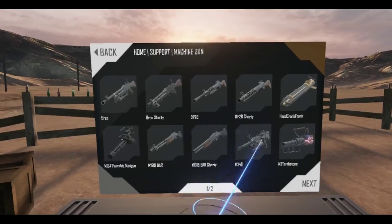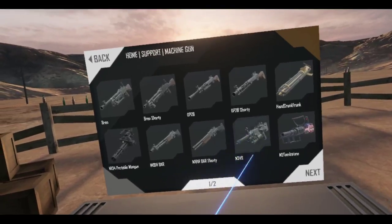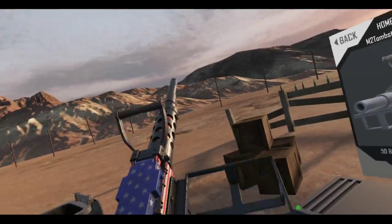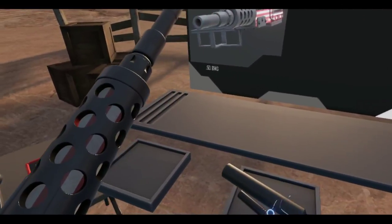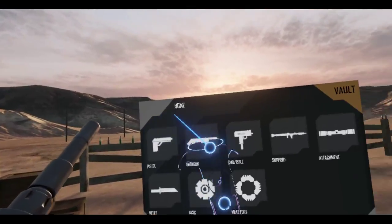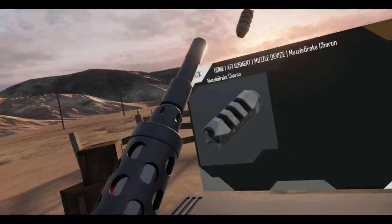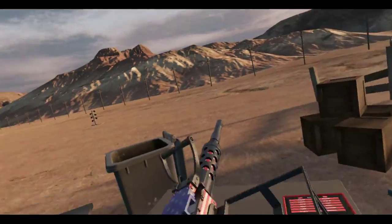The M249 is what I'm gravitating towards as one of my vault guns. I want to try the Tombstone first and see if any attachments work. Hmm, no. Classic — nope, nope. So definitely no attachments. I don't think any of these muzzle brakes will work, and the extender doesn't work either. Still a pretty fun machine gun.